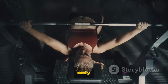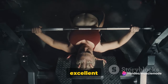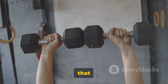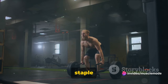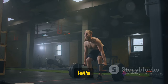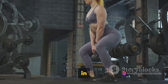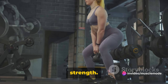The bench press, for instance, not only works your chest, but also your shoulders and triceps. The shoulder press, another excellent compound lift, targets your shoulders while also engaging your triceps and upper back. The bicep bar curl works your biceps and forearms. The overhead press hits your shoulders, triceps, and upper chest. And the kings of compound lifts — squats and deadlifts — are a full-body workout in and of themselves, hitting everything from your legs and back to your core and even your grip strength.